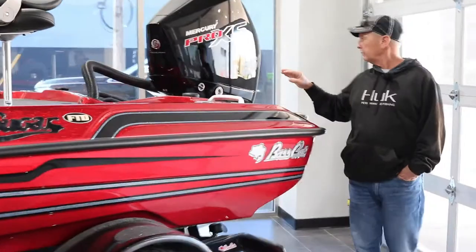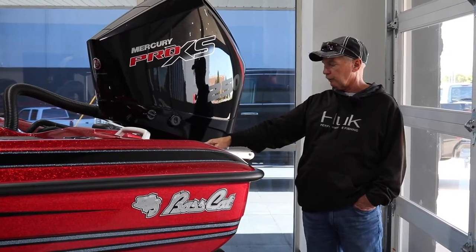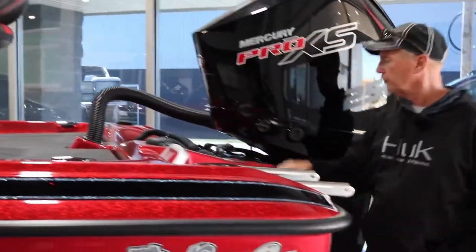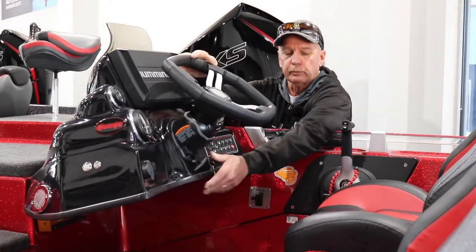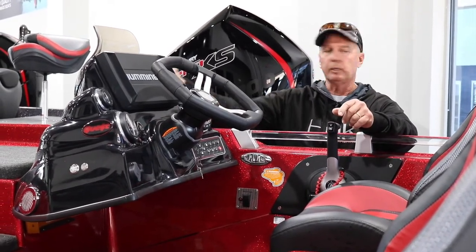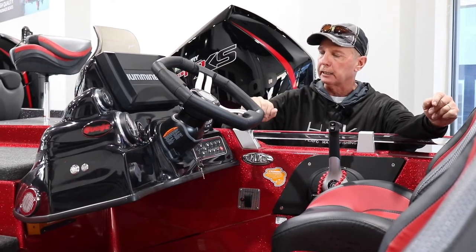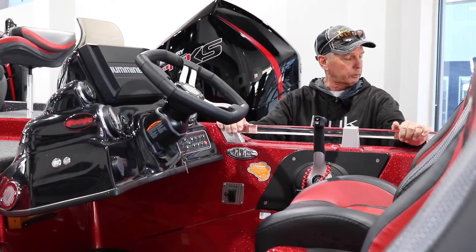It comes with a 250 Pro-X Mercury motor, four-stroke, with a 12-inch jack plate on it. It's set up with everything — you'll have your battery charger, a four-bank charger in here. It has tilt for your steering wheel when you get in and out, a blinker trim for the motor, and you have trim controls up front and on the motor — four different areas to trim the motor. It's got all your gauges and a 10-inch Helix with down scan and side scan. This boat's pretty well got everything a person will want.